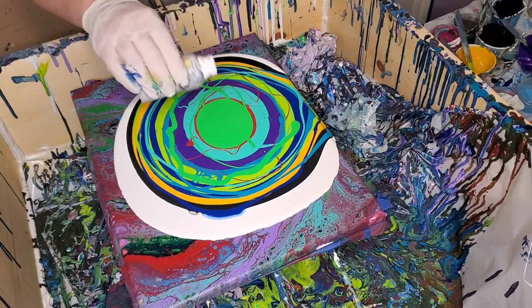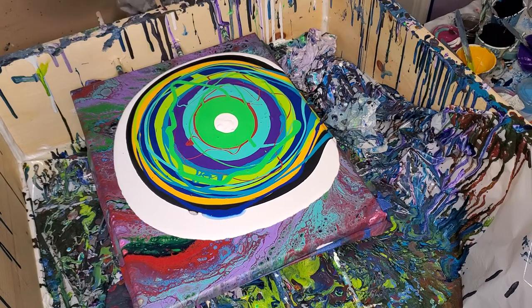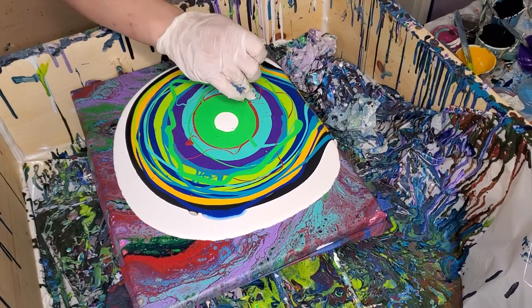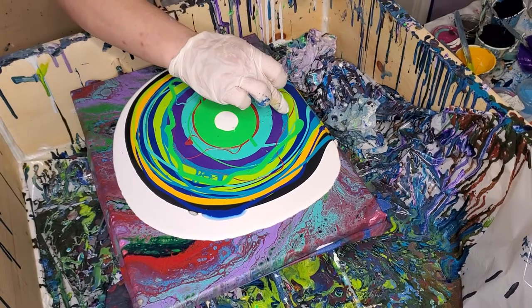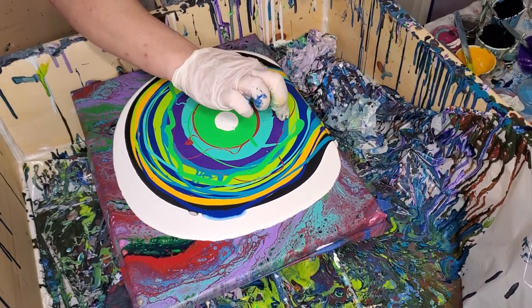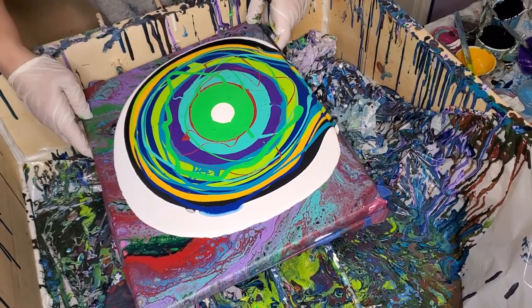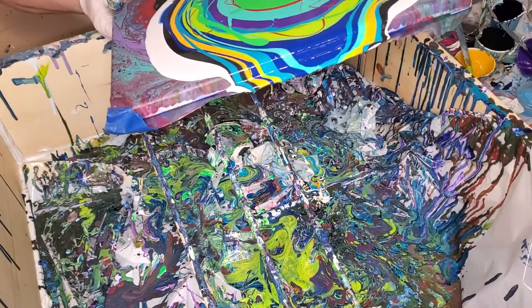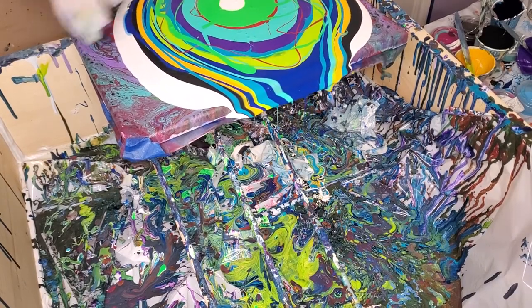I'm going to use a white cell activator this time. There are lots of bubbles in there, but I don't think I can torch them because I realized in my earlier video that the torching was causing these little pinprick holes, and I don't like them. I don't know what I'm going to do about all these little bubbles because there's a shitload of them.